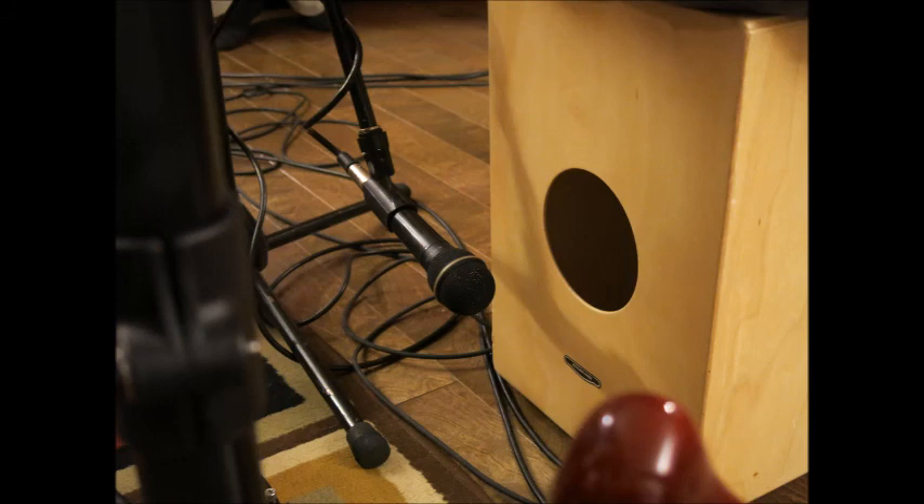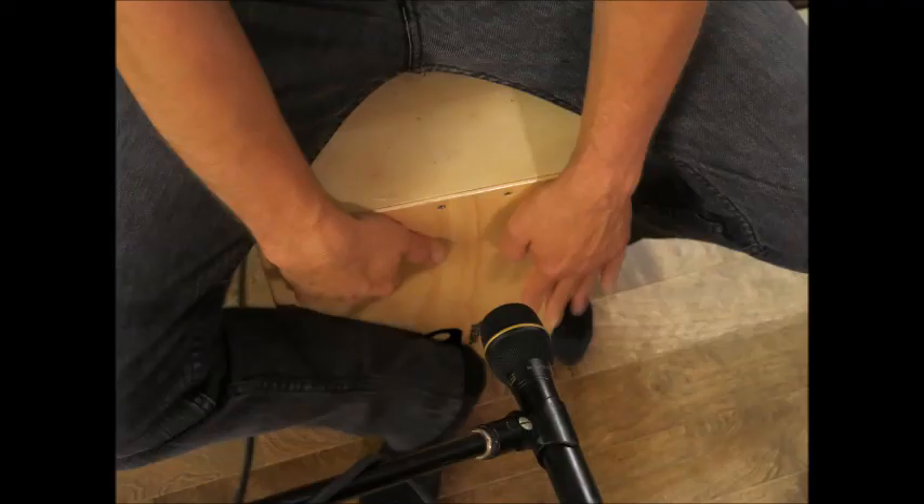For the front microphone, I like to place it a few inches away from the top of the cajon, making sure it won't interfere with the actual playing of the cajon.